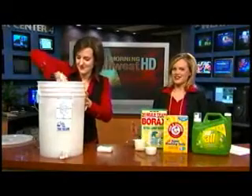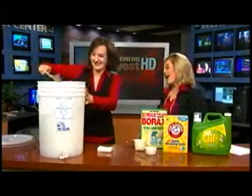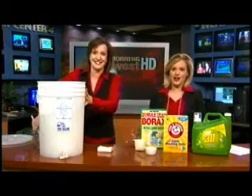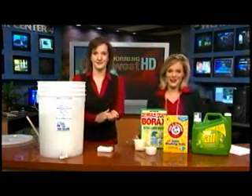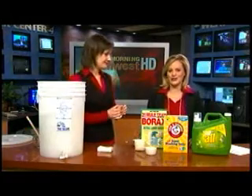Money can seem like it's being sucked down the drain when you've got loads and loads of laundry to do, not only from the water bill, but because laundry detergent can be very expensive. XLI4's Colleen O'Brien joins us with a solution.